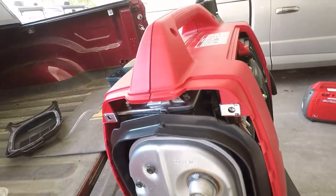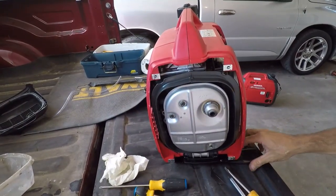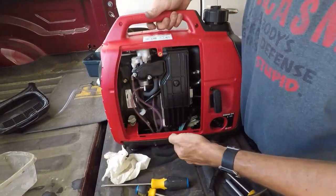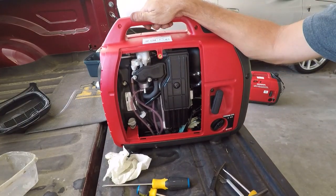I'll bet that might fix it without having to tear it apart at all. So there you go — try it again. Fixed.